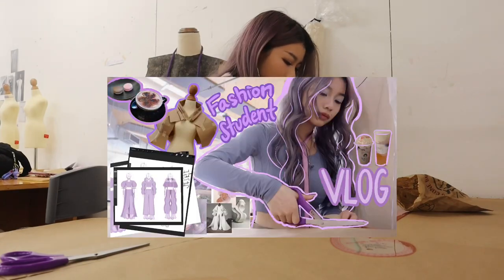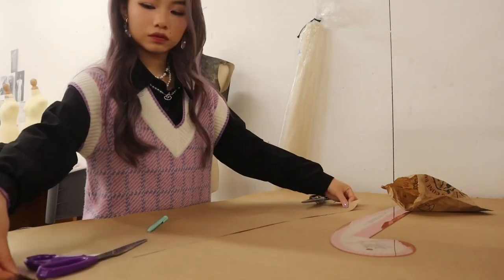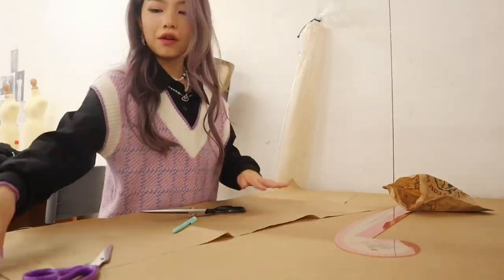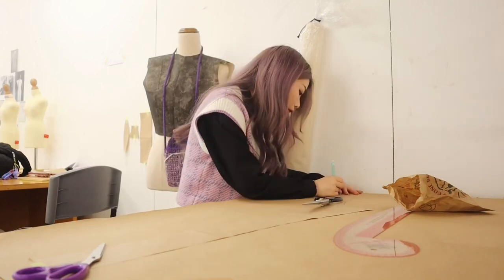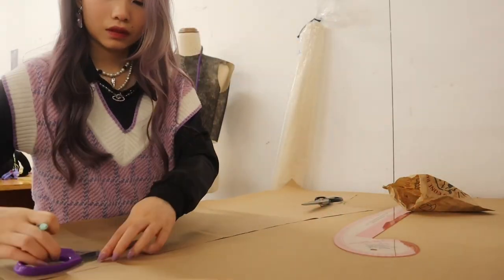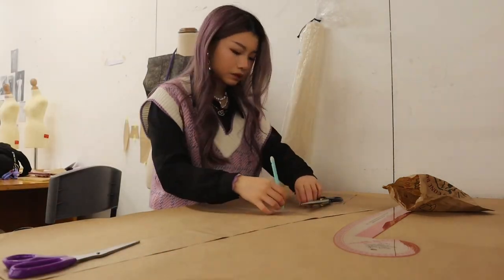If you haven't watched the first part to this assignment where I kind of explained the designing process and the backstory, I'll probably still brush upon it in this video. This video is essentially me going through the whole finalizing pattern making stage and also cutting out all the fabric and making my final garments.